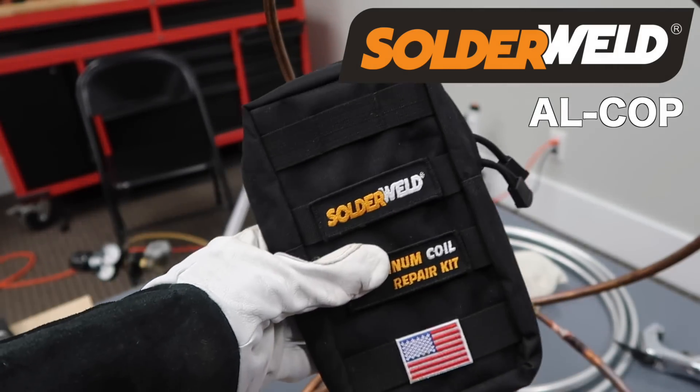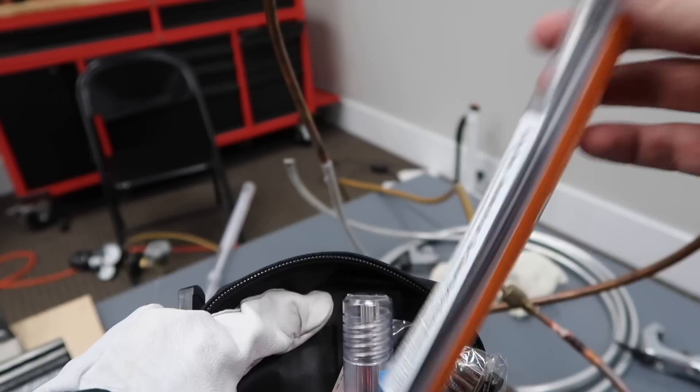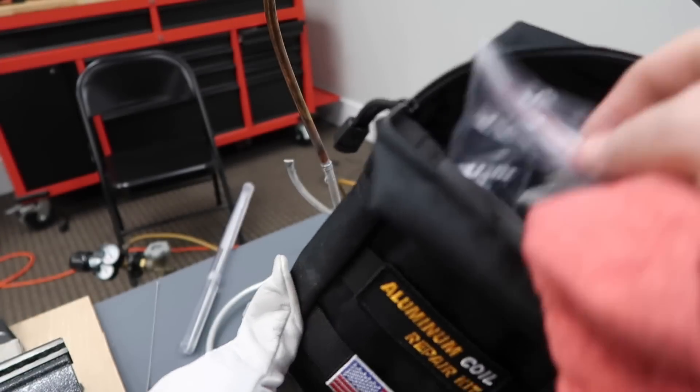So this is the solder weld aluminum coil repair kit. I wanted to show this to you quickly because it also comes with the Alcop braze in it and a smaller tube, as well as the alloy saw. You can see it has the flux down on the inside and a baggie for the alloy saw.